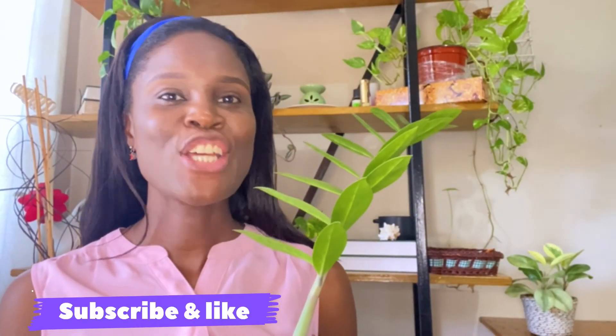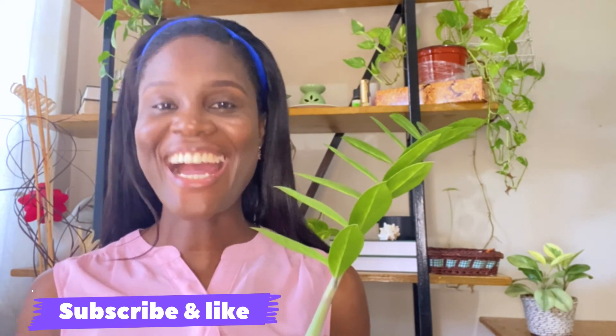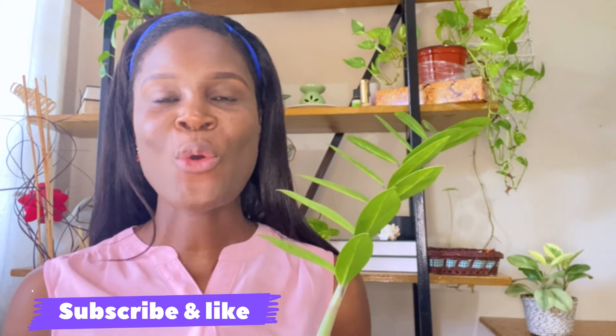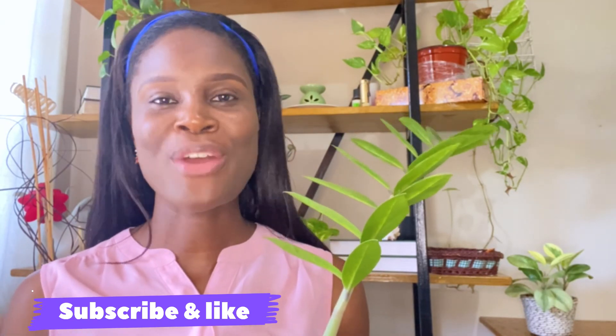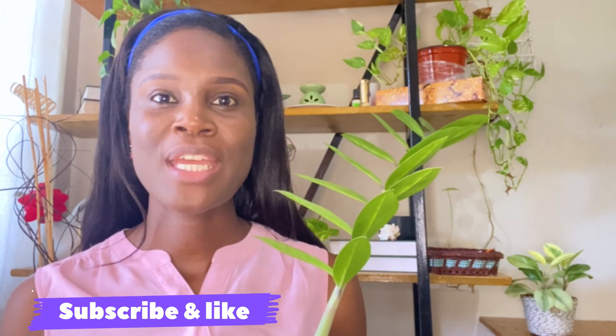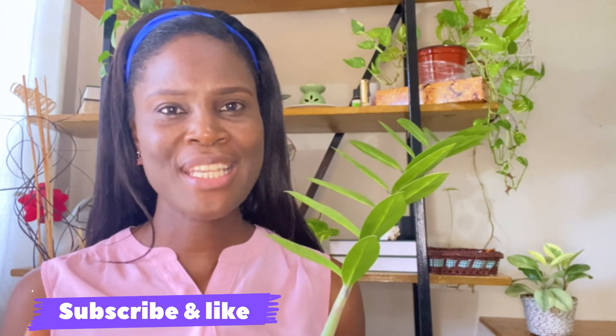I hope you found value in this video. If you did, don't forget to give it a like, and if you haven't subscribed yet, go ahead and subscribe for more plant care tips and how to grow healthy plants at home. If you're interested in how to water your ZZ plant at home, go ahead and watch that video next. See you in my next video — bye bye!